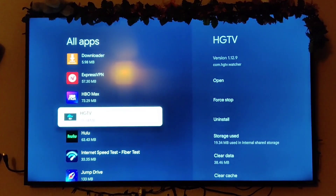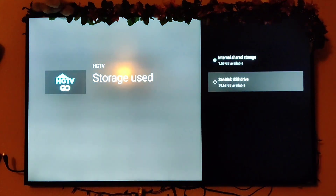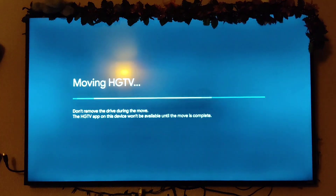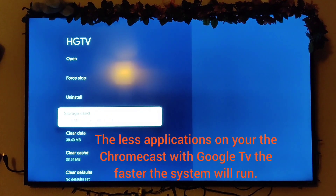Let's do another one — HGTV — might as well move it over to clear up some more space. The more apps you move over, the less memory being used on the device itself, which makes it run a lot smoother.